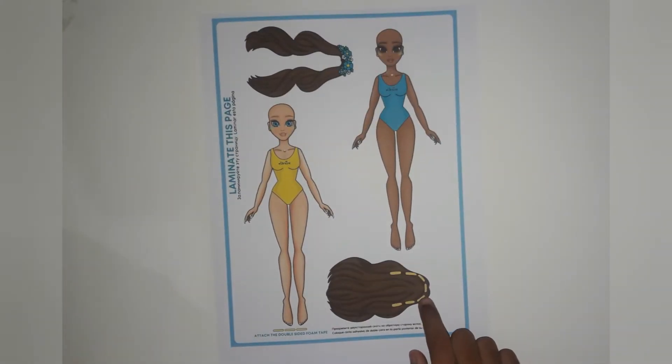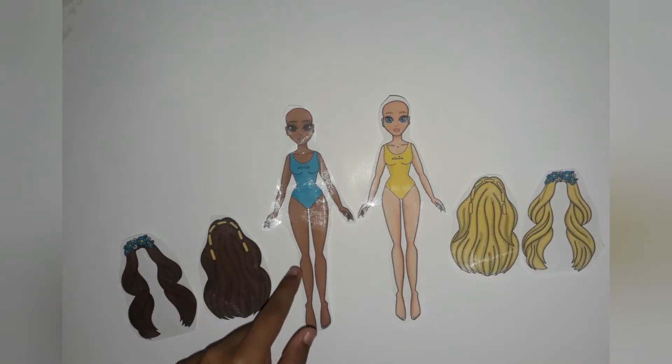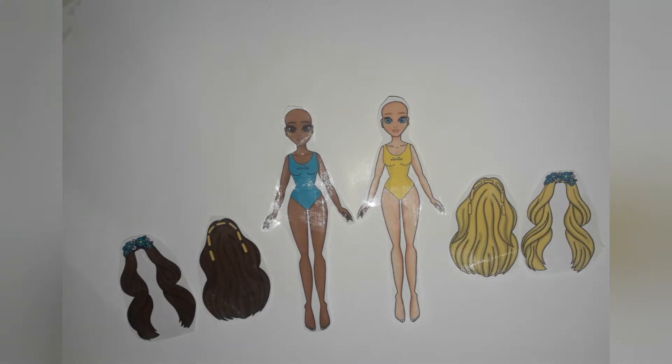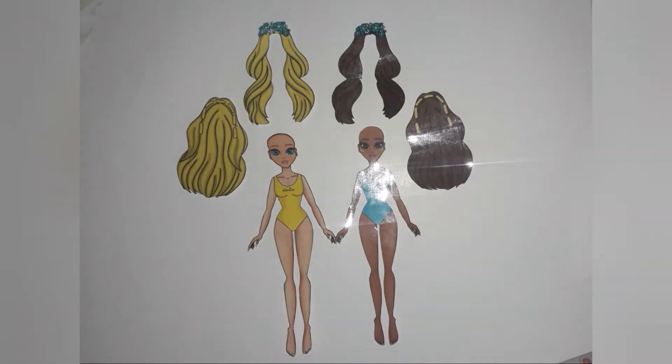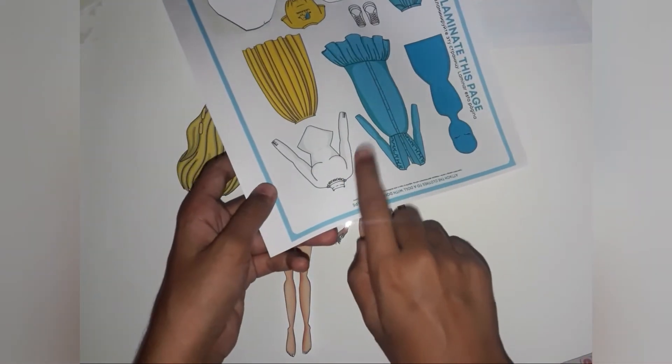For your audience I recommend to take help of elders. After cutting they look lovely. Now I will cut out the dresses for these beautiful dolls.